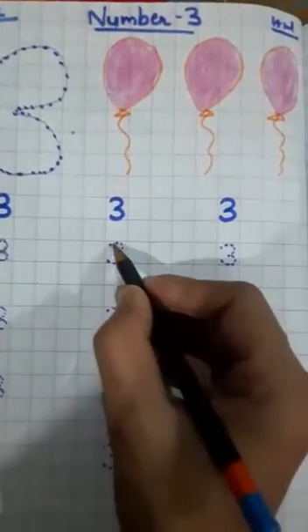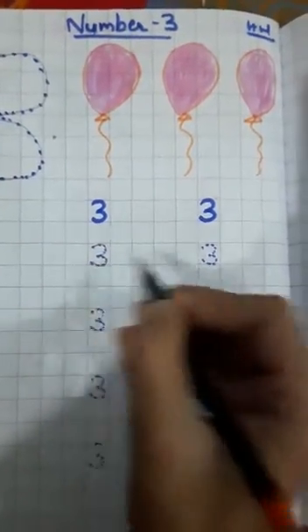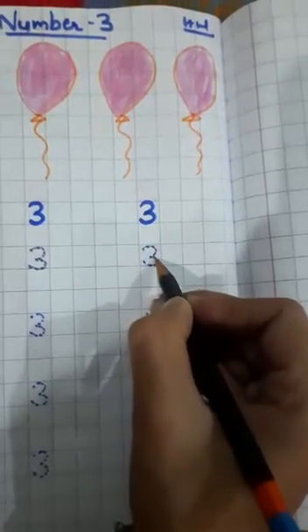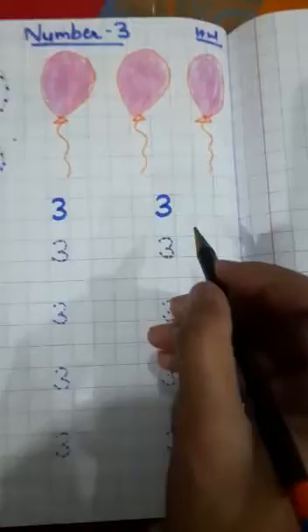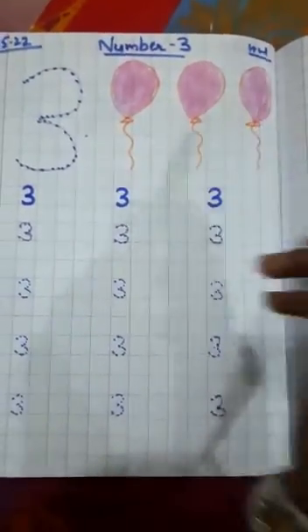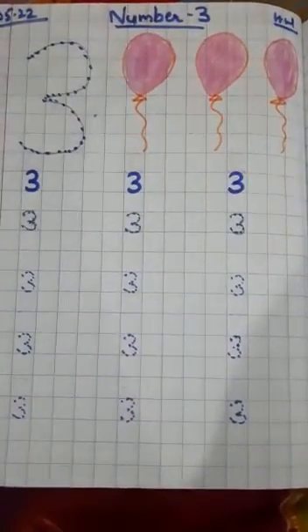Number three. And color these balloons. This is your work and you have to complete your work. Okay, bye!